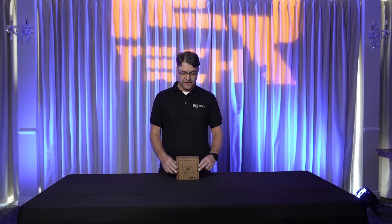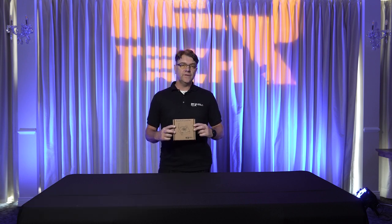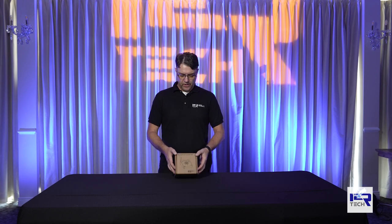Hello everyone, this is Pablo with i2Artec Lighting Solutions. In this video I want to show you what you get when you buy our moving head controller Mini. It's a very simple and small controller, so the box is not big.